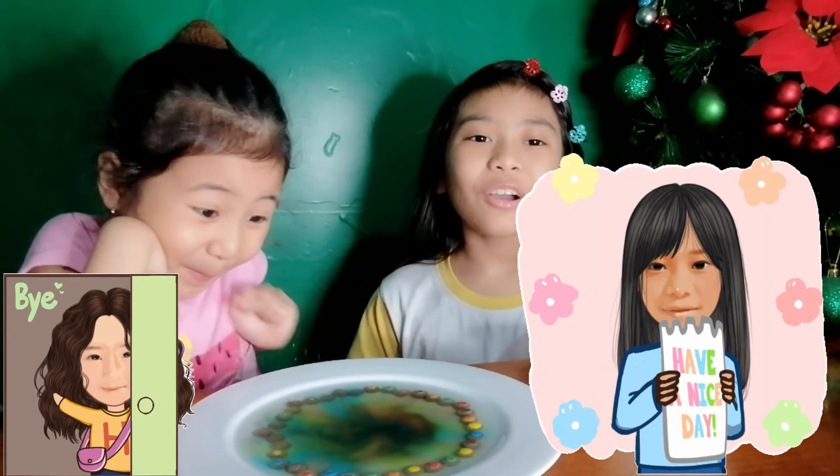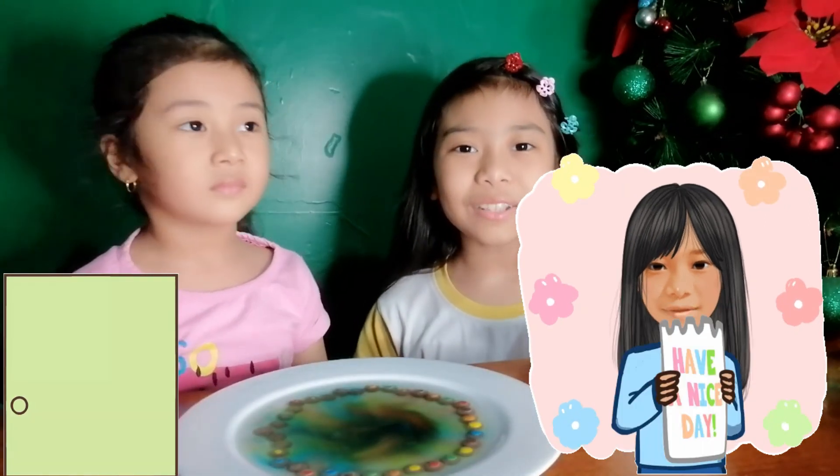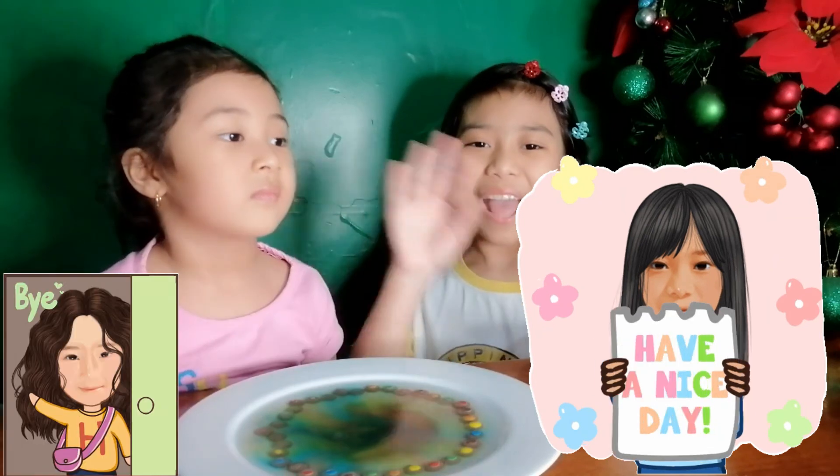That's it for today, guys. See you in the next experiment. Don't forget to like and subscribe to our channel. Bye!